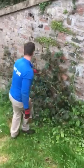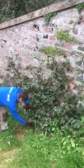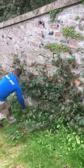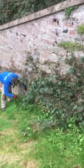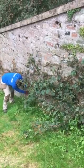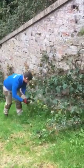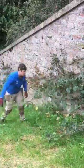What you want to do is find the growth from the crown and bring it 90 degrees to the wall. Being as gentle as you can, not to break any of the leaves or any of the growth.